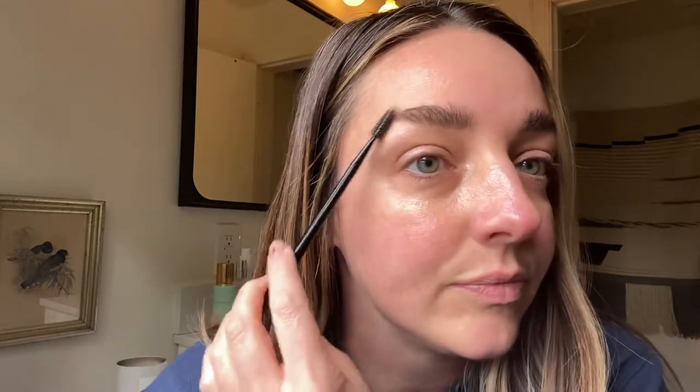So then I'll brush back through — I mean, I have a lot of brow to deal with. This is the Anastasia brow brush, and then this is the Kosas medium brown gel, which I really like. What I like about the lift is that I can really do those sprouts like that.